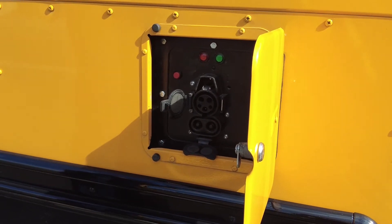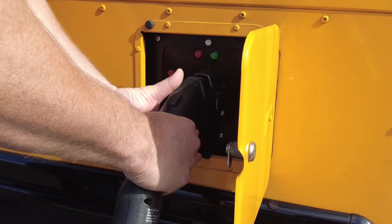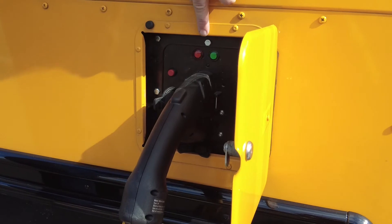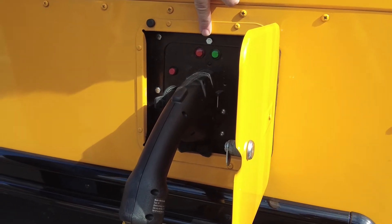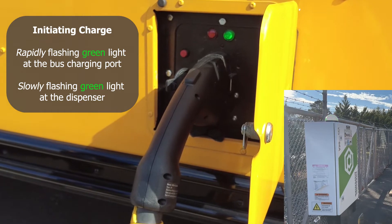To plug in the cord onto the Julie electric bus, we need to line the connector up to the charge port and push it all the way in until it clicks. We will see this green light flashing rapidly, and on the dispenser we will also have a green light that is flashing.